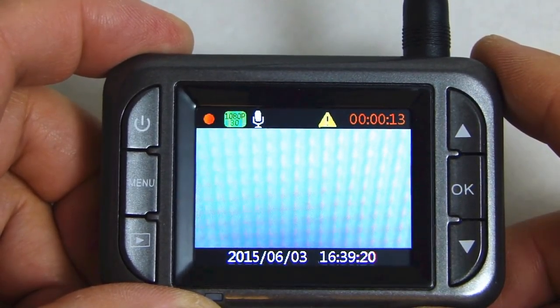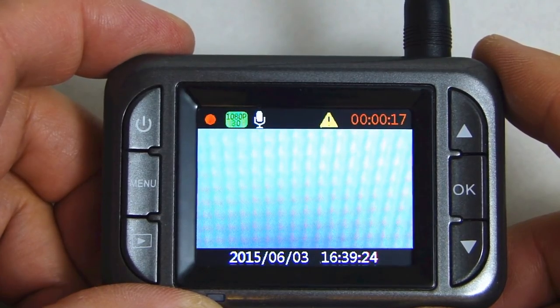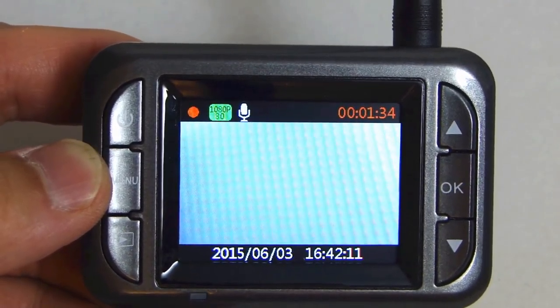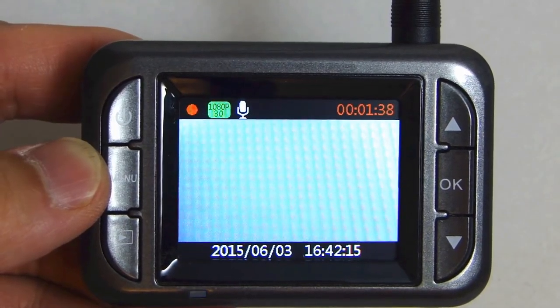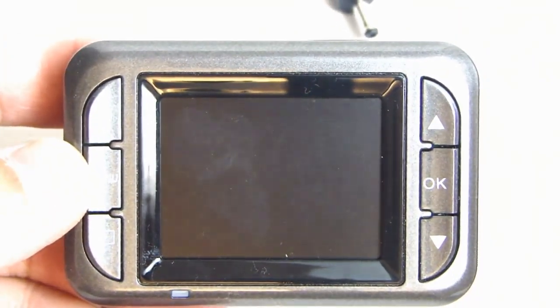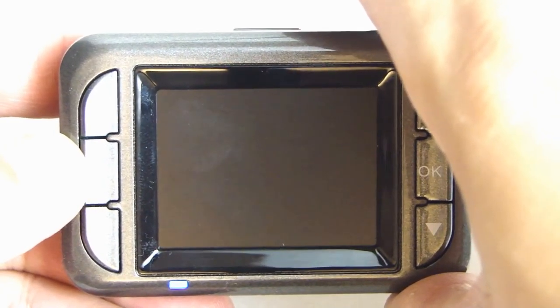This camera also has a built-in G-sensor. So if you get into an accident, it should detect the impact and automatically lock that video clip. If your cigarette lighter plug is controlled by the ignition switch, when you turn off your ignition, it will power down this dash cam automatically. Here I'm going to remove the power and you'll see the camera turn off automatically, and when I plug the power back in, it will power up on its own.